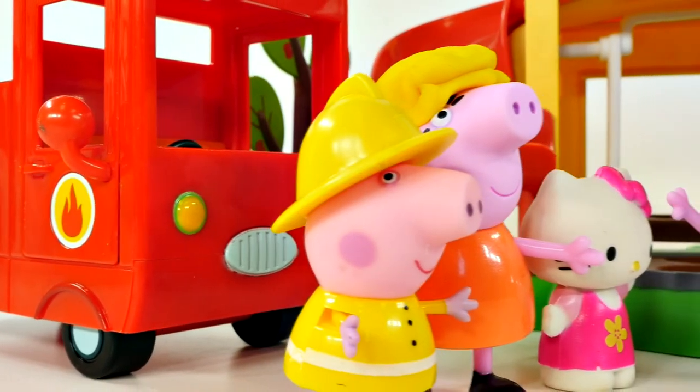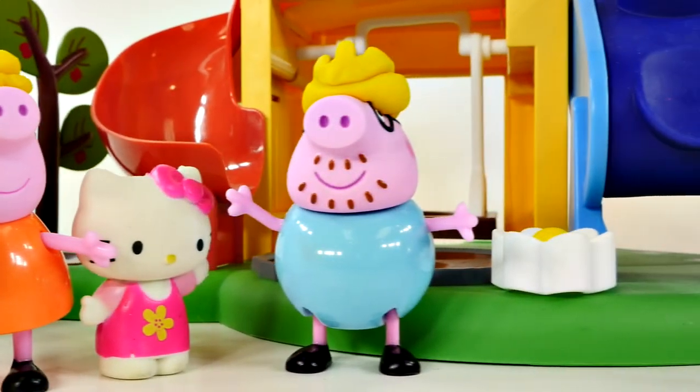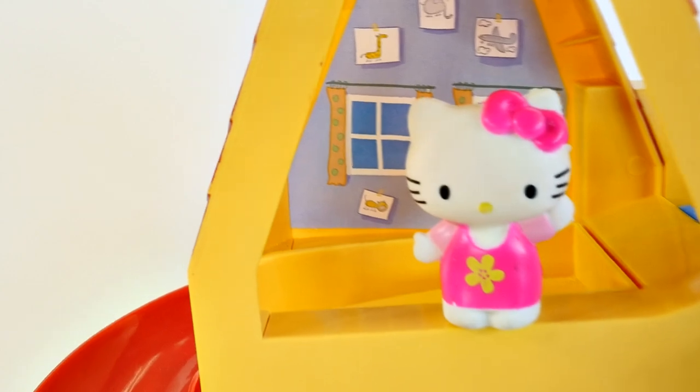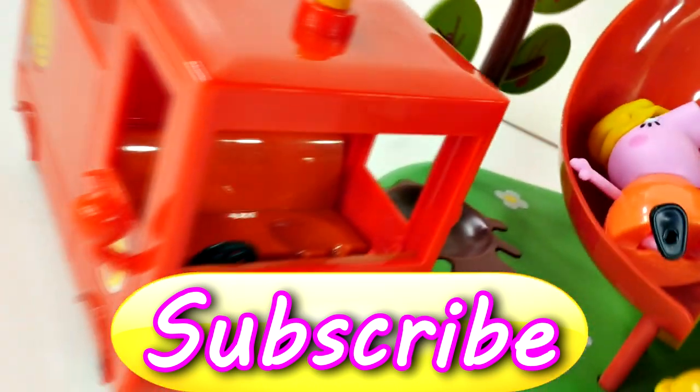All righty guys, and that's it for the Peppa Pig Fire Engine playset. If you want to see more fun videos like this one, be sure to click on the like button and leave me a comment telling me who your favorite character was. Mine was Mummy Pig, because she knew exactly what to do to get Hello Kitty to come back down. If you haven't already, be sure to subscribe. This is DCTC and thanks for watching.